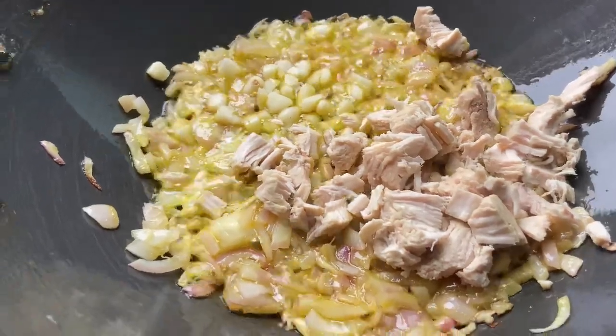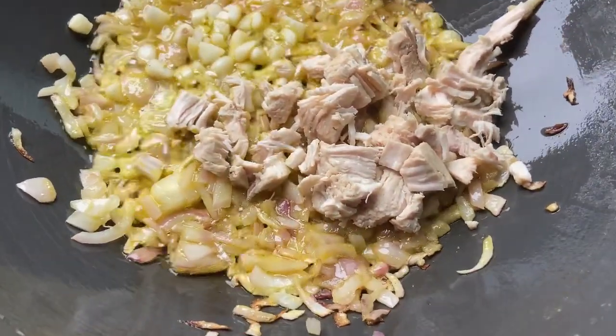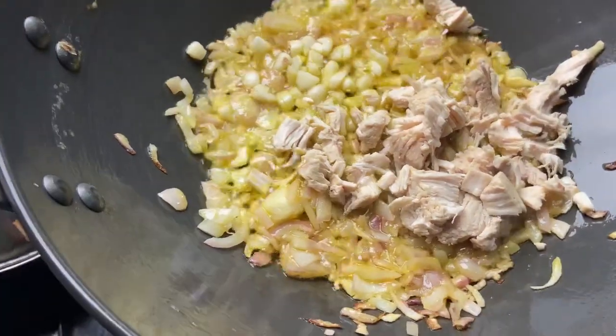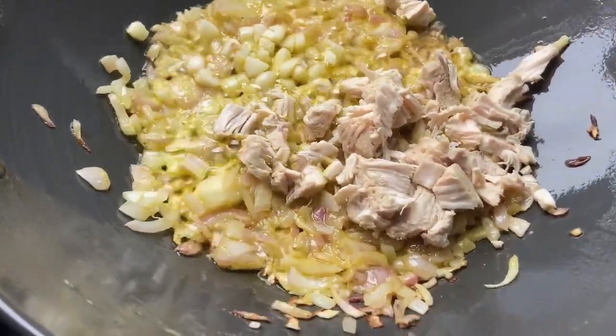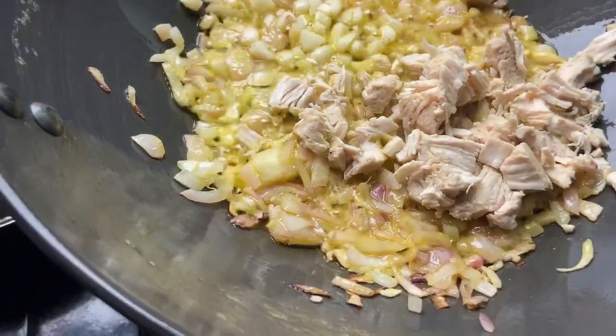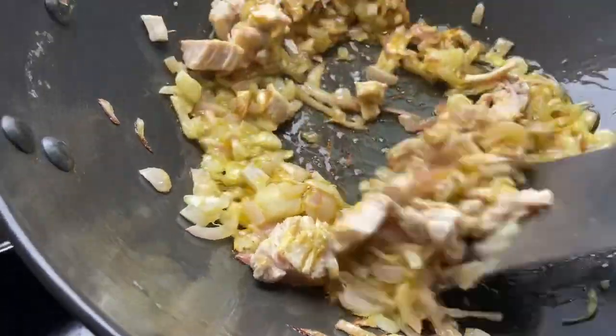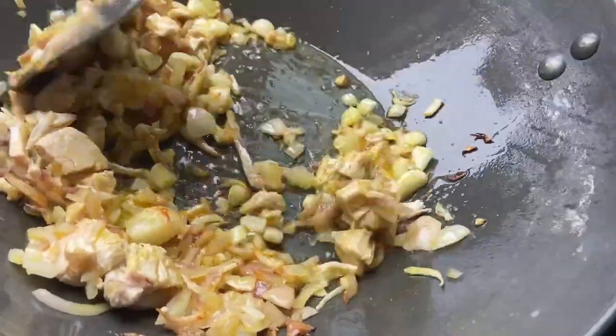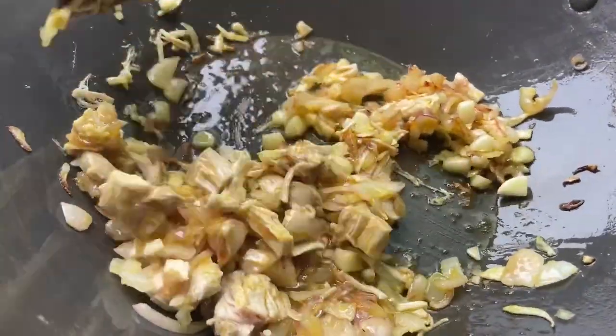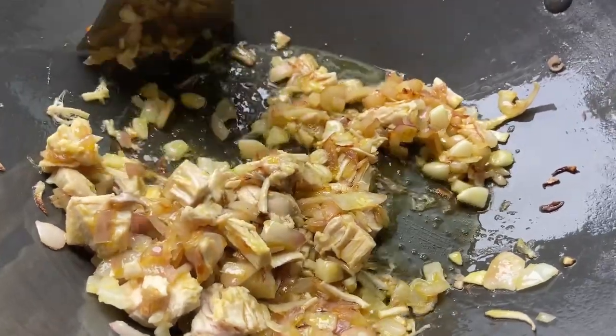This is a very small chicken — just 2-3 mini pieces, which is enough for one packet of spaghetti. I will show you how much I cooked. It was very tasty. My mom really liked it, so if you like it, you can also try it.